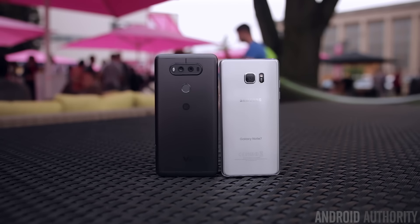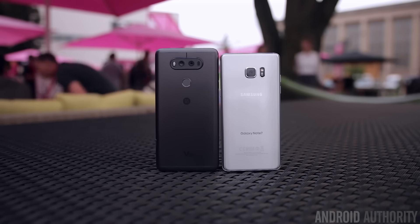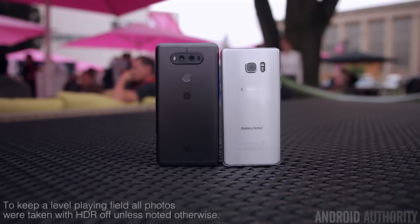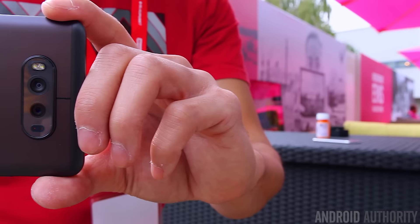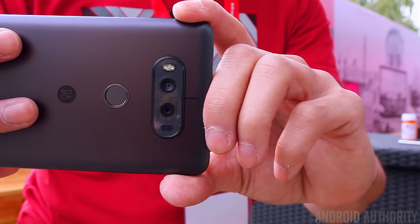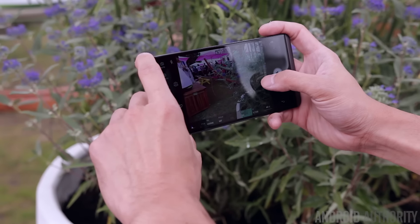Now that you're a little more familiar with the V20's camera software and the features it brings to the table, let's take a look at some camera samples and see exactly how well the V20 stacks up against the Note 7 in terms of picture quality. Something to bear in mind: the V20 we have is a pre-production unit, and while we're pretty confident not a lot will change with the final production units, it is still possible there could be some changes to the camera software and image processing.